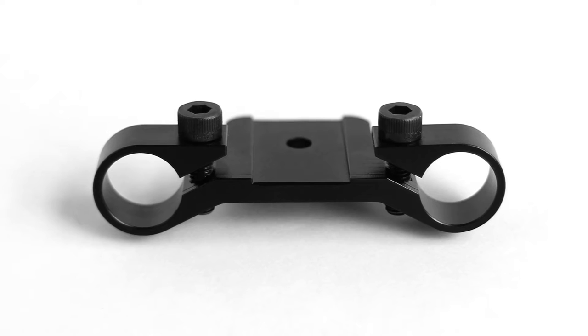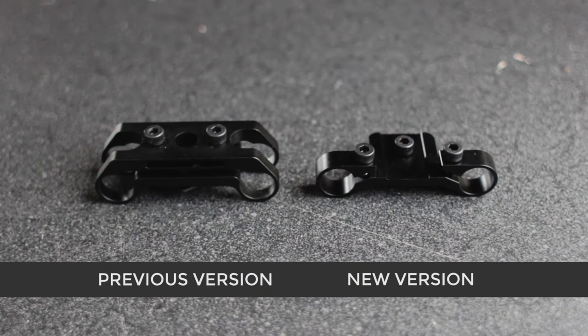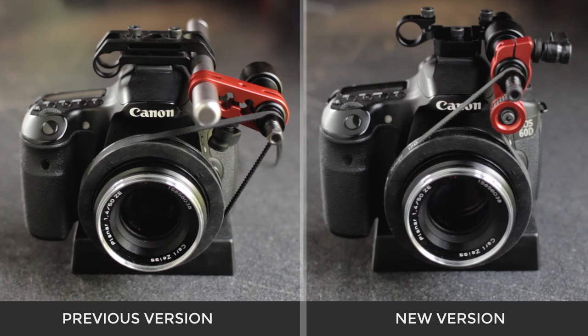Hey, it's Bob with 24 Shots. In this video I'm going to show you our new shoe mount for the silencer. The shoe mount has gone through a bit of an upgrade to make it work even better with gimbals and other rigs. It'll also make your rig more compact and lightweight than your previous shoe mount.